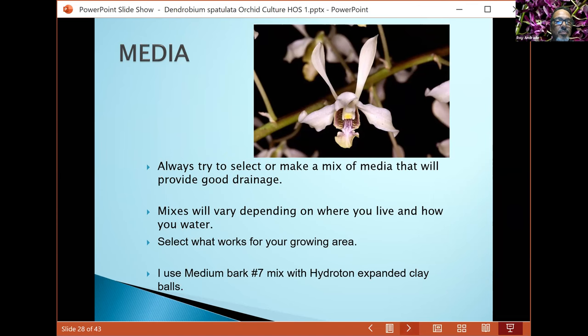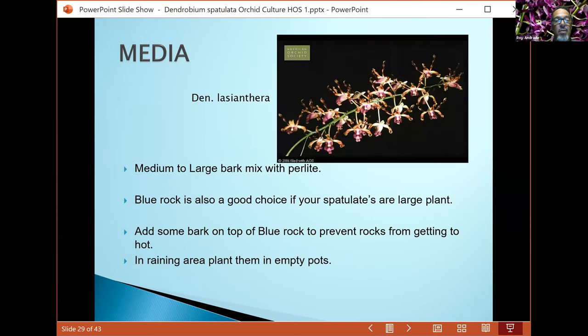A lot of times I use bark mix in cement pots for my larger plants, then top-dress the pot with some bark. The bark on top prevents overheating of the rocks. If you have plants in really bright light, the rocks will start cooking the roots. Make sure you top-dress if you're going to use that growing method.